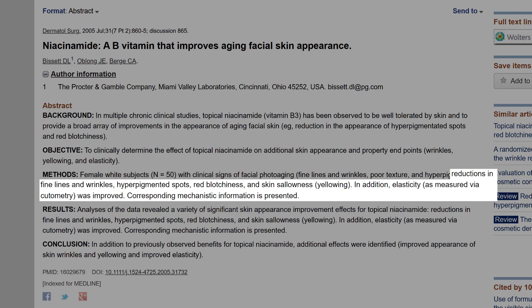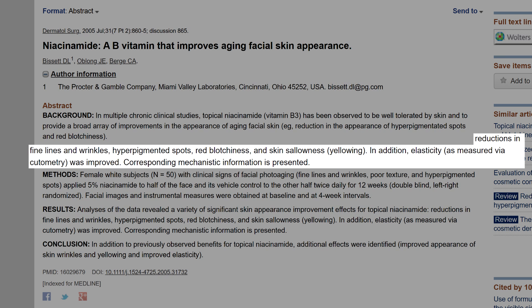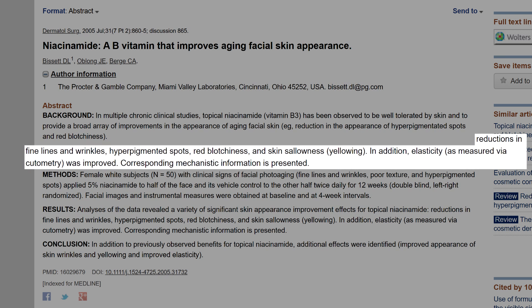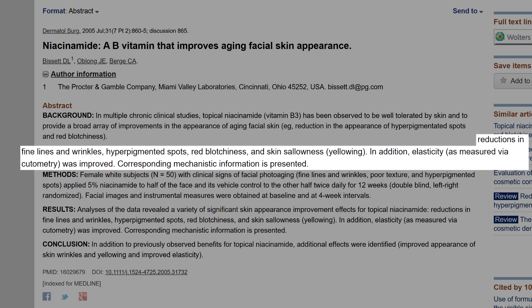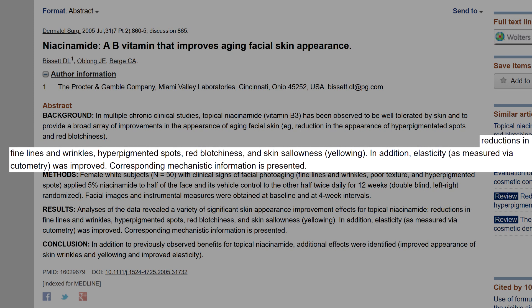The fourth ingredient is niacinamide, which I've heard about in many different products. In this product it's included because it improves the appearance of pores, reduces redness, and evens out uneven skin tones like yellowing. The study I found shows a reduction in fine lines and wrinkles, hyperpigmented spots, red blotchiness, and skin sallowness — also known as yellowing. In addition, elasticity as measured via cutometry was improved.